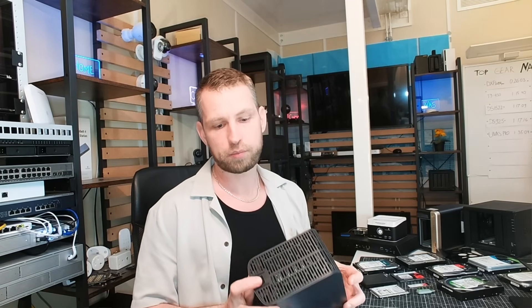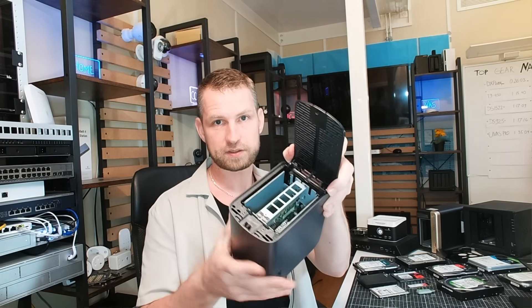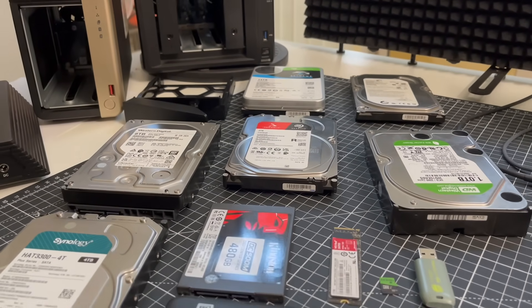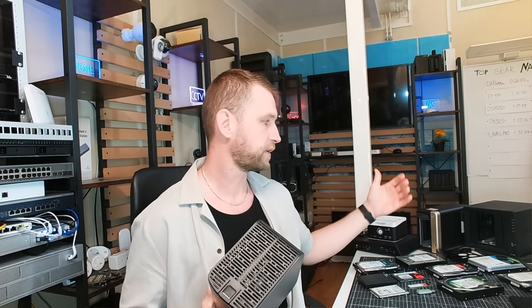If you're watching this video you probably have bought or you're about to buy a NAS and you're wondering what sort of hard drives you should put inside. I'm going to show you all kinds of hard drives that are available and which ones you should be using in your preferred setup — what you need if you're just starting out with a simple NAS solution, and what you need if you move to something more serious with a business-based NAS.